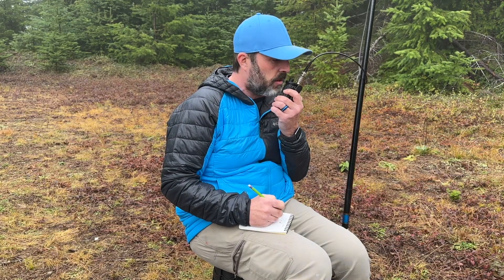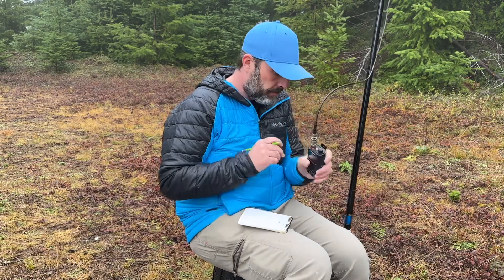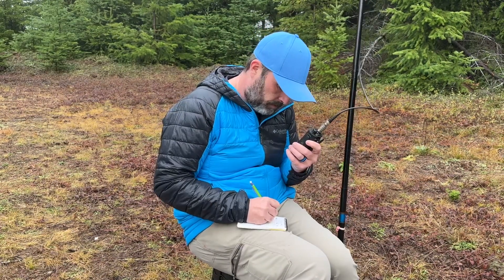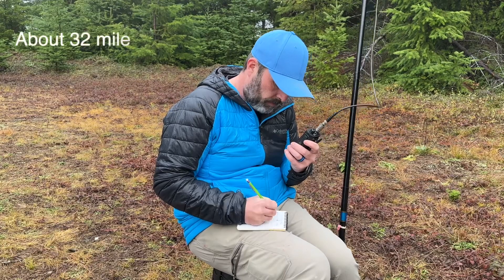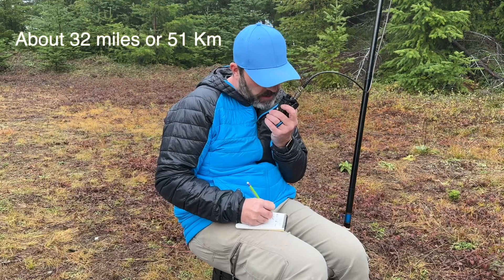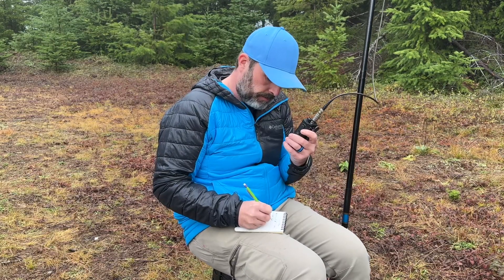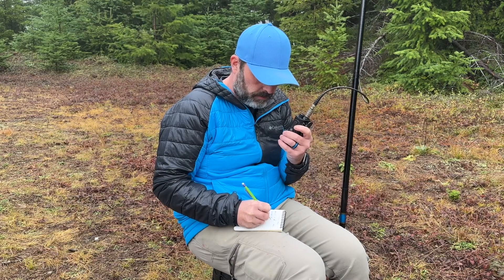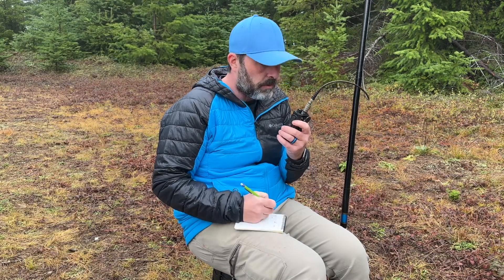QSL, five seven. Yeah, I know where Trask Mountain is — that's a good jump over there. Thanks for coming back to my call, 73. Then a contact with Kilo November Zero Mike Alpha Papa — you're five nine up here, five nine. QSL, five four in Albany. Thanks for the contact, 73.